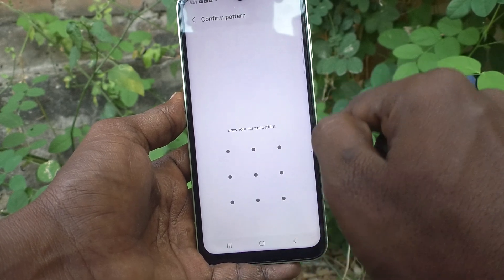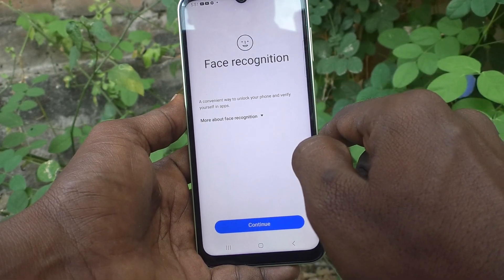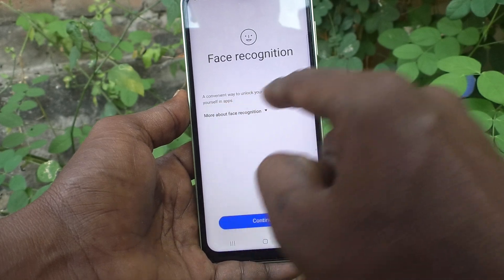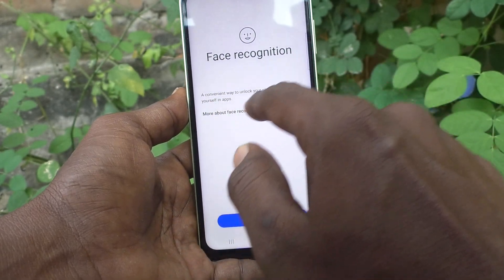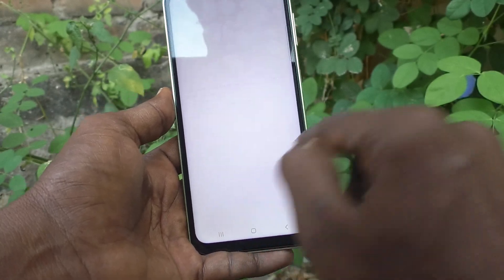Draw your current pattern. And face recognition instruction is showing here. A convenient way to unlock your phone and verify yourself in apps. Click on continue.